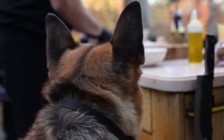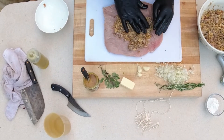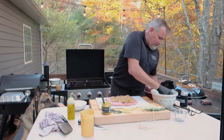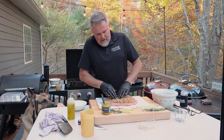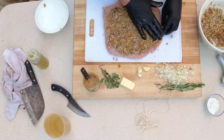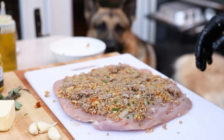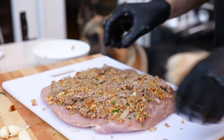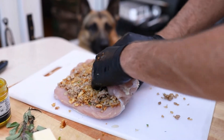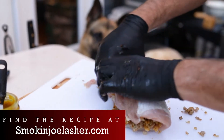Now we got our turkey prepped. What we're going to do now is take our stuffing here and place it in the center of this thing. Talk about a great alternative to Thanksgiving turkey — we're going to grill this sucker over charcoal, it's going to impress all our guests. You can take the rest of this stuffing and put it in a pan, put it in the oven, heat it back up to at least 165 degrees. Now we're going to take this turkey breast and roll it just like so.